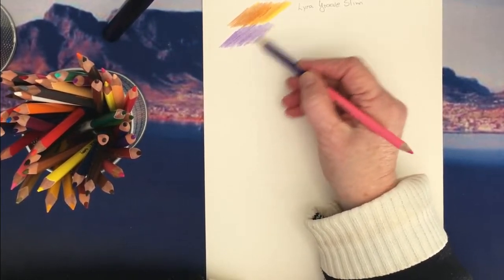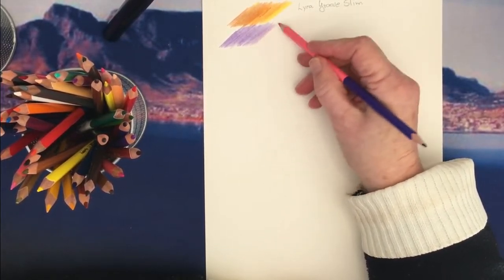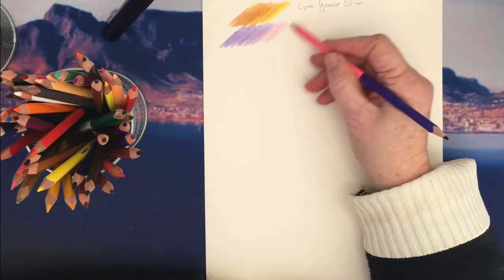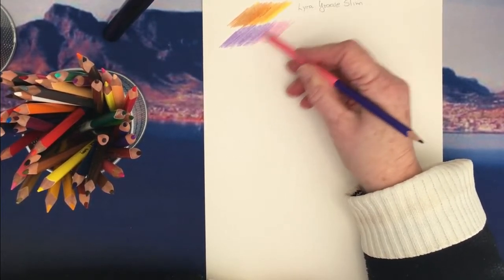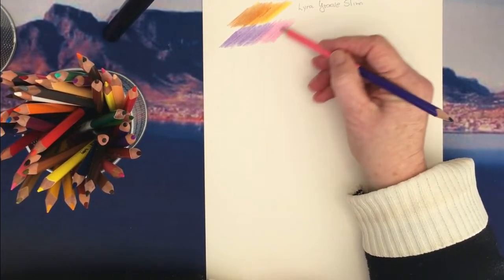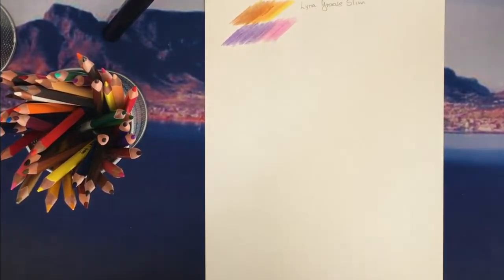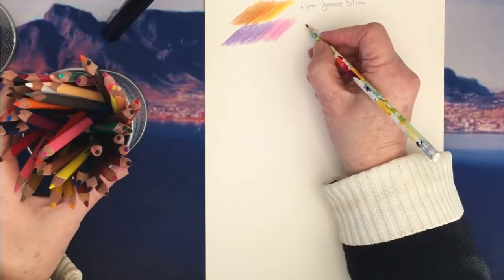In South Africa I think the largest amount of colors you can get is 36. They're probably a Chinese brand — I'm not sure, maybe Taiwanese. But very nice pencils; they're also triangular and they feel different to the Lyra Groove.